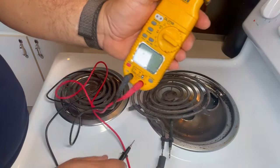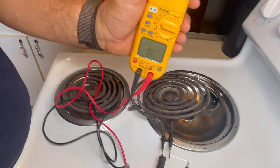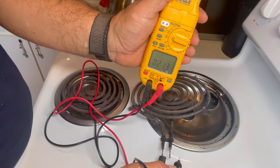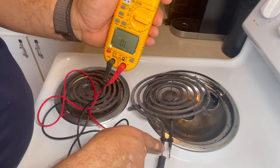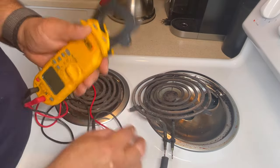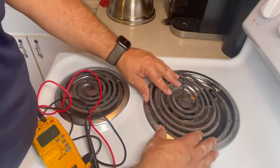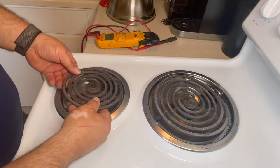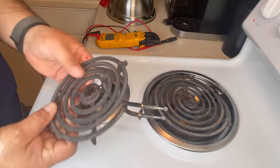Now we're going to do a continuity test with sound — you have to hear that beep to know it's good. Put one lead on one side and the other lead on the other side. If you hear the beep, that's continuity, meaning there's a clear path all the way around. If the element was broken somewhere, you would have no continuity.